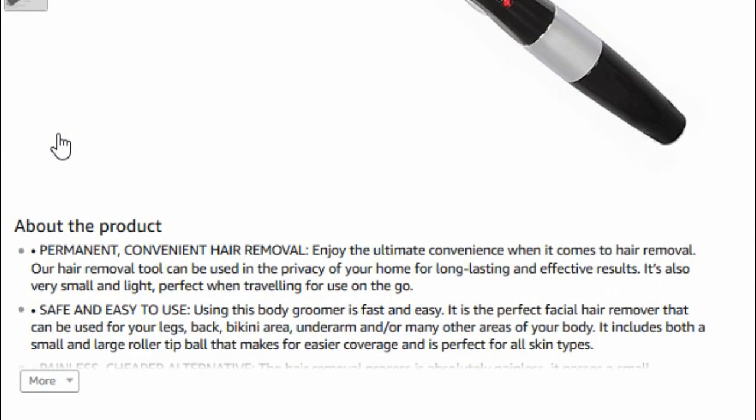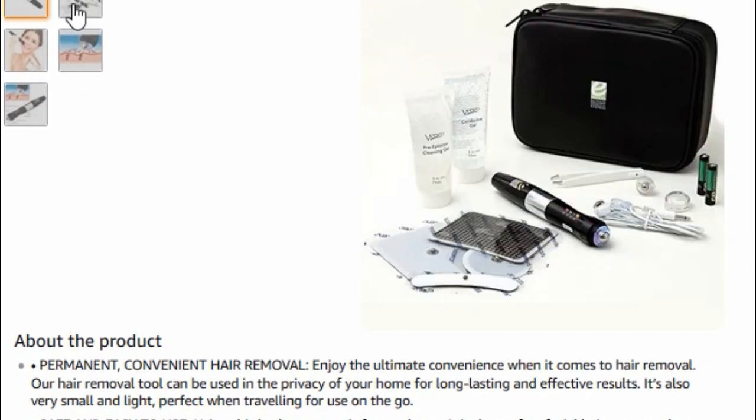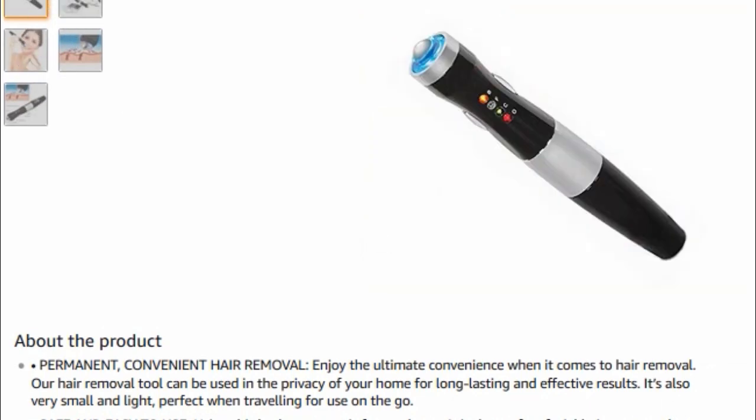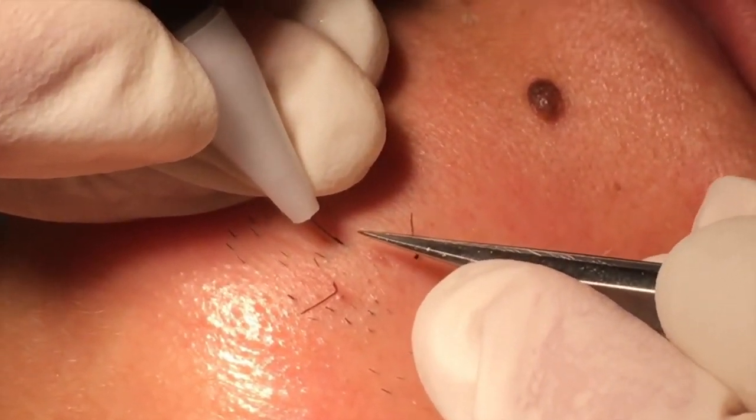Apparently it permanently removes hair from your body. Before we show the after, let's look at a couple of electrolysis examples performed by medical professionals.